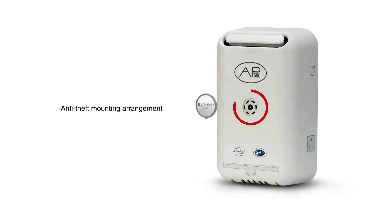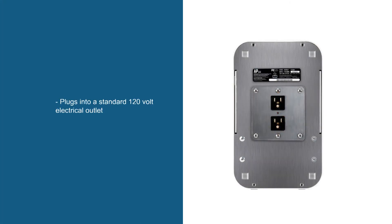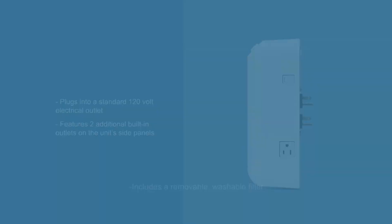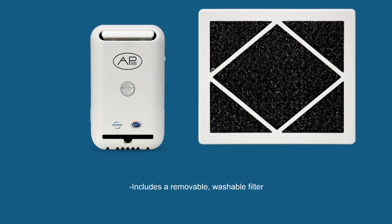Additional features include an anti-theft mounting arrangement, plugs into a standard 120-volt electrical outlet, features two additional built-in outlets on the unit's side panel, and includes a removable washable filter.